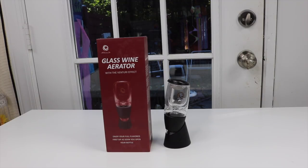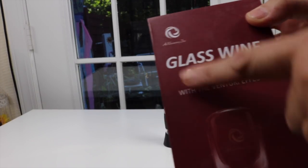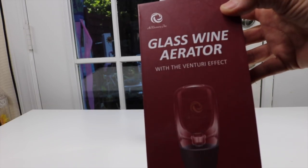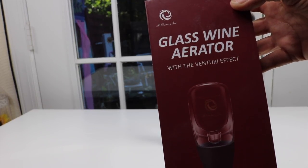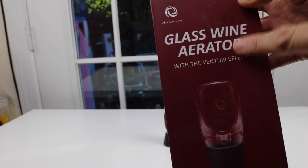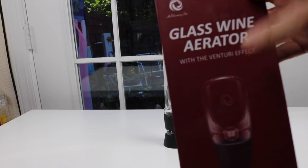I have a new item to show you that I just found that I'm pretty excited about. It is a wine aerator. The first thing is this one is glass, and almost all the other ones out there on the market right now are plastic. Wine doesn't really taste good when it's in plastic, so you really want to stick with glass to have the best tasting wine — and that's why I got this.